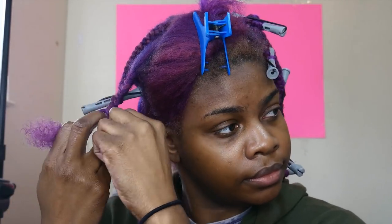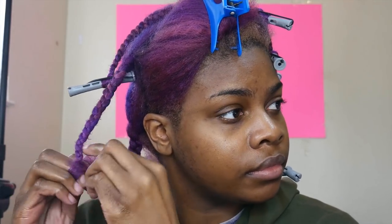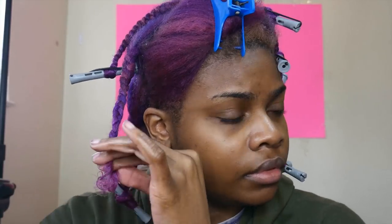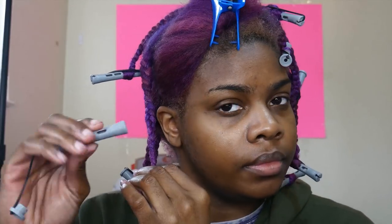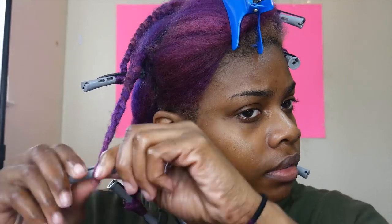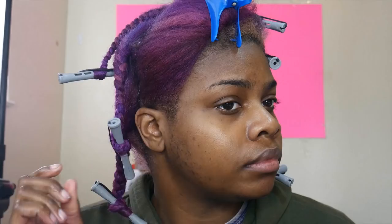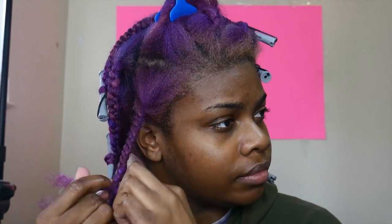On my ends I'm using perm rods. I have a couple of different colors — the gray ones are my favorite because they have a tighter curl, and I also use the orange and pink ones. I'm not exactly sure of the size but I'd say maybe a quarter-inch perm rod. Also, if you're not following me on Instagram, you need to follow me right now — same name as my channel.